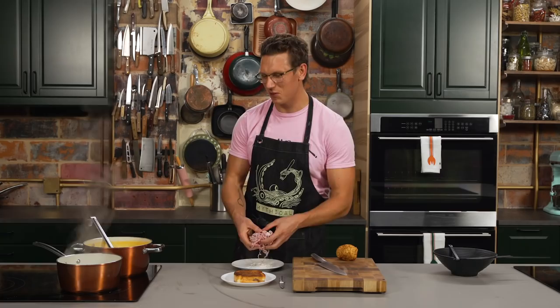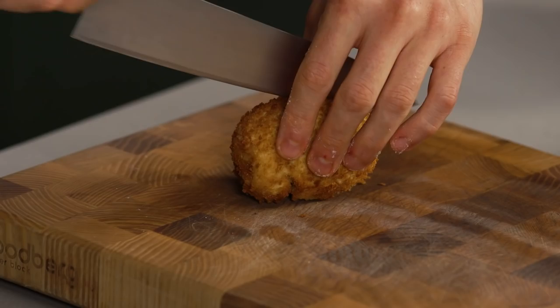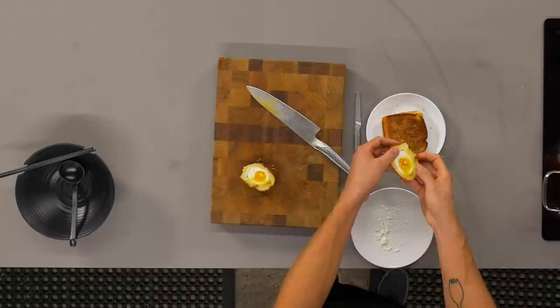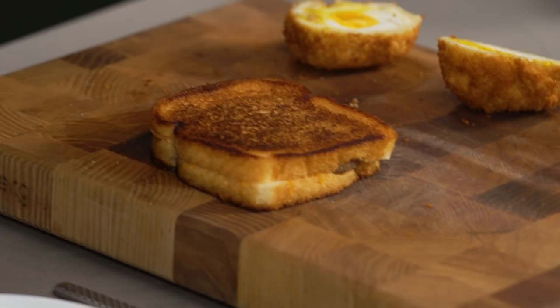We're gonna drop these ramen noodles in the water, boil them for a couple minutes, and make sure they're staying separate. We're gonna start working with our accoutrements. I'm gonna take that egg and slice it in half — look at that, the yolk is nice and fudgy, you can see it kind of spilling out. We got a lovely layer of bread on the outside. This is chashu pork — we actually got it from a local ramen spot. We're just gonna slice this into nice little batons that we're gonna put directly into our soup, the way you might get sliced pork belly in a bowl of tonkotsu ramen.